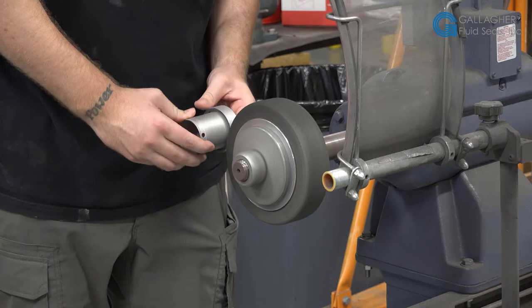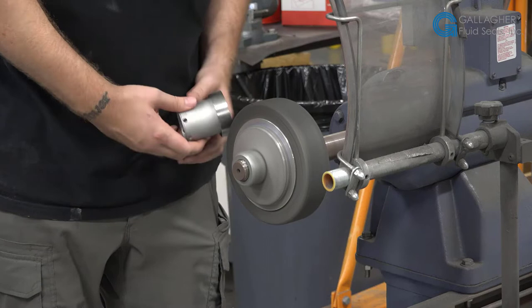After the bead blasting process, to get the proper RMS finish on the part, it goes through a polishing process to obtain the proper surface finish, as on this sleeve.